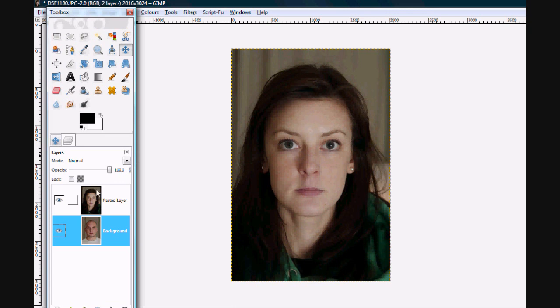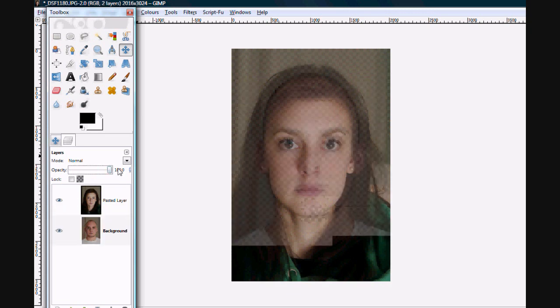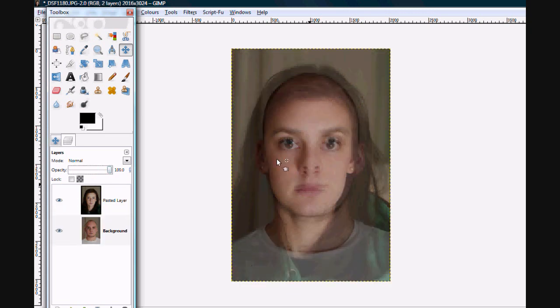I'm going to add my face onto Kim. I'll bring Kim's opacity down to 50% and keep mine up at 100. Then I need to move around the layer so it's in the correct position — clicking down until my eyes and nose are roughly in the same position as Kim's.